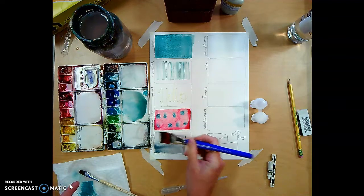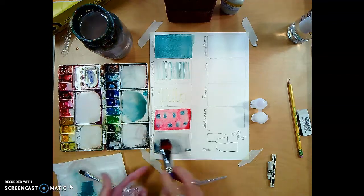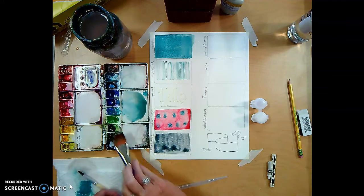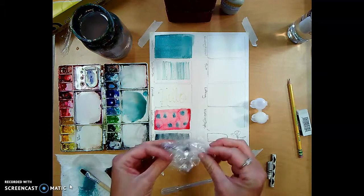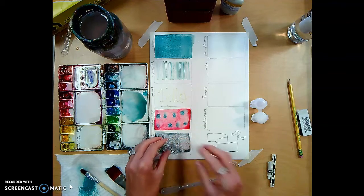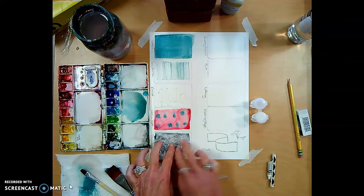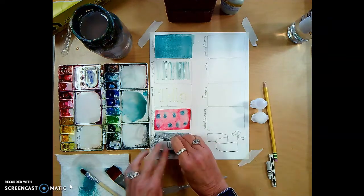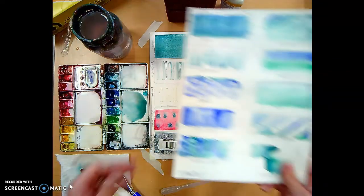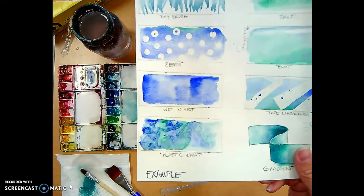I'll drop this dark color in. With plastic wrap, it's really critical that you have a pretty saturated, dark color for it to work effectively. Then while it's still wet, I'll crinkle up the plastic wrap and set it on top — it gives a nice stained-glass effect. I'll use my eraser as a weight to keep it in place, and when it's dry I'll peel it off for a crystal effect.